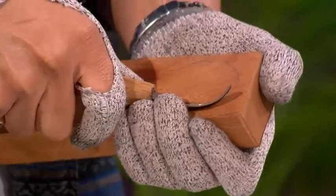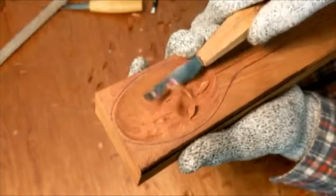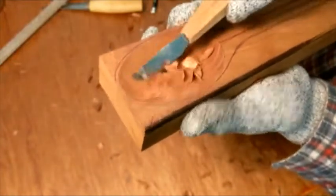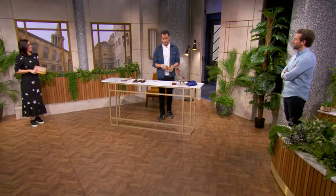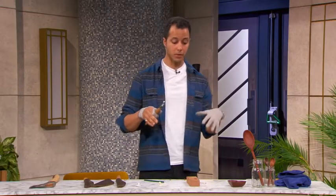Look at that — and you get stuck in. That's lovely, isn't it? It sounds lovely as well. This is really therapeutic. Really therapeutic. And you can do this at home — you don't need a big workshop. Once you've done that, then you move on to cutting around the outside of the shape of the spoon.